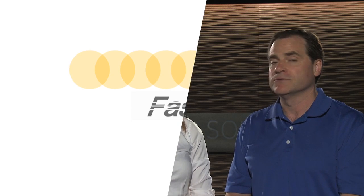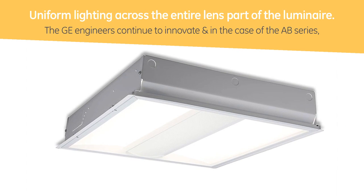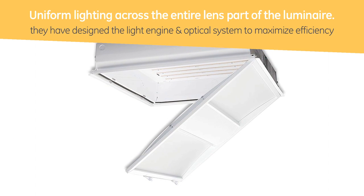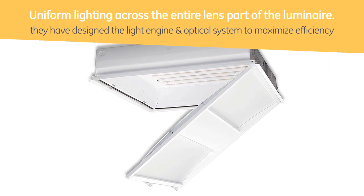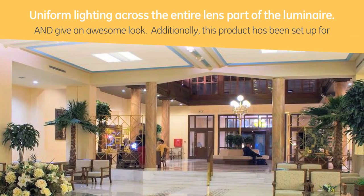Yes. Not only are those two features part of the AB Series, but it also maintains the GE Lighting mantra of uniform lighting across the lens of the luminaire. The GE engineers continue to innovate, and in the case of the AB, they have designed the light to be optically effective, maximize efficiency, and give that awesome look.